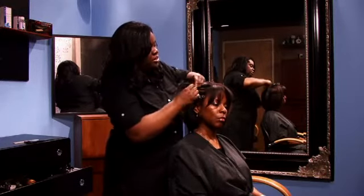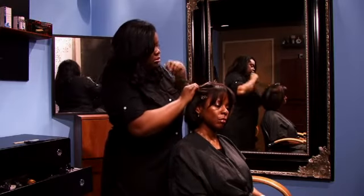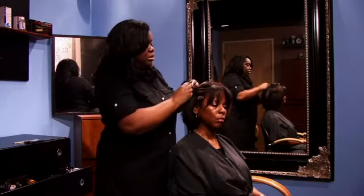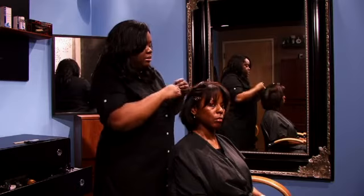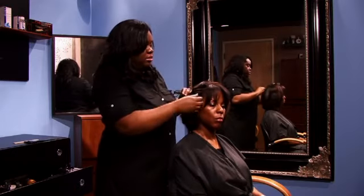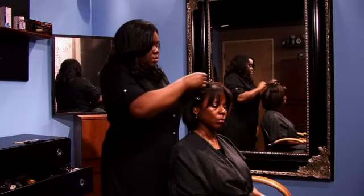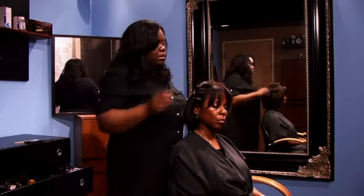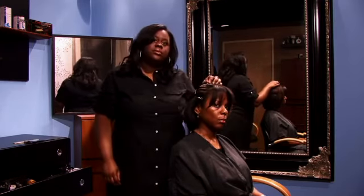Then secure your braid with a clip, unless of course you need to continue braiding all the way down to the end. And here are two different techniques as to how to braid for a weave.